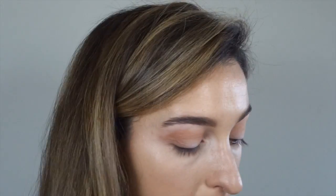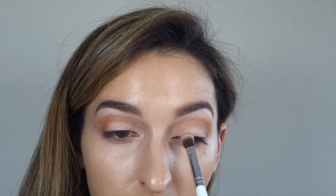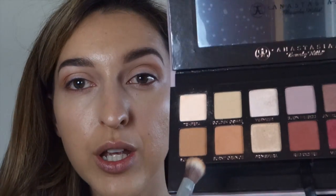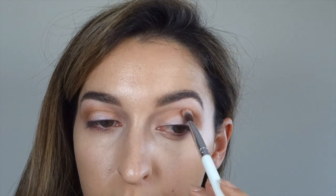These eyeshadows are really, really, really pigmented. I'll put some in the inner corner of the eyelid, creating that halo effect. Then I'm going to go to Burnt Orange, which is slightly warmer than Raw Sienna, and I'm going into my crease again.